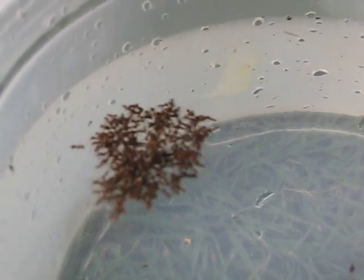Because they're biting each other. They're hanging on to each other. And they're swimming. They're taking advantage of the surface tension of the water.